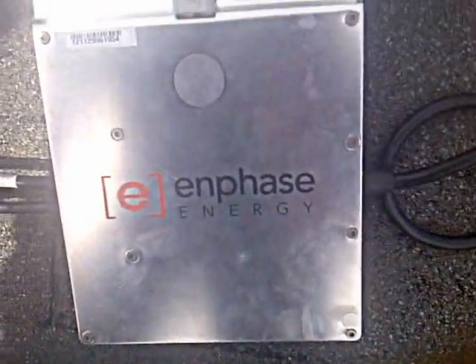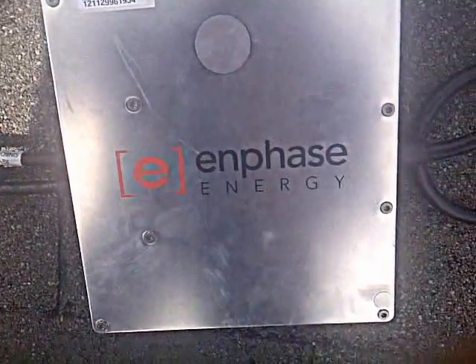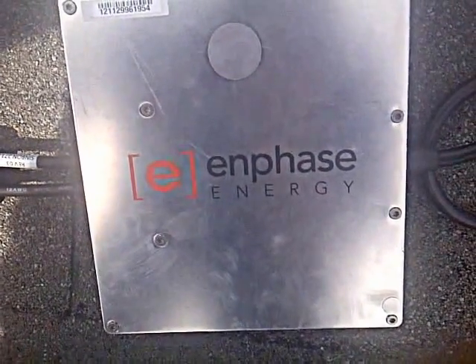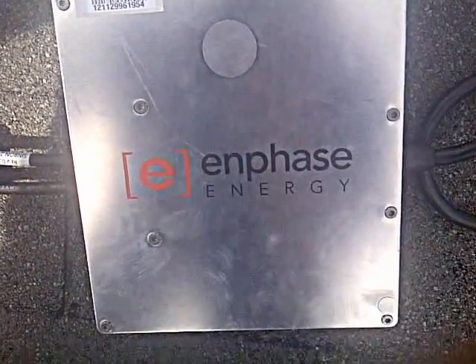Hey folks, Larry from LeeMe Electric. I wanted to do a video to show you guys kind of how we do solar. This is a 2.7 kW solar system we're installing, and it's all Enphase microinverters.